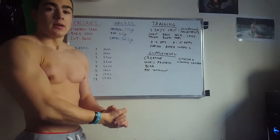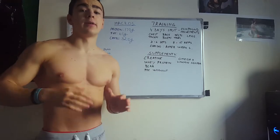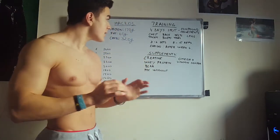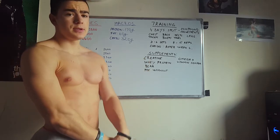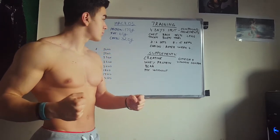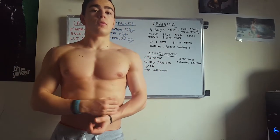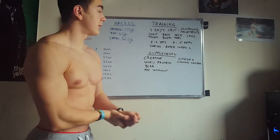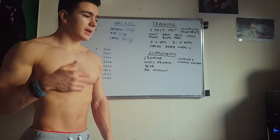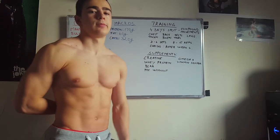The third thing is my training approach, which I think is not very critical as long as you train properly with good form and train all your body parts. My routine is a 4-day split which focuses on compound movements. For chest and triceps I'll do chest press; for back and biceps I'll do deadlifts; third day is shoulders with overhead press; and last but not least, legs with squats. These four compound movements are going to be in every single training day. After the fourth day I take a rest day.